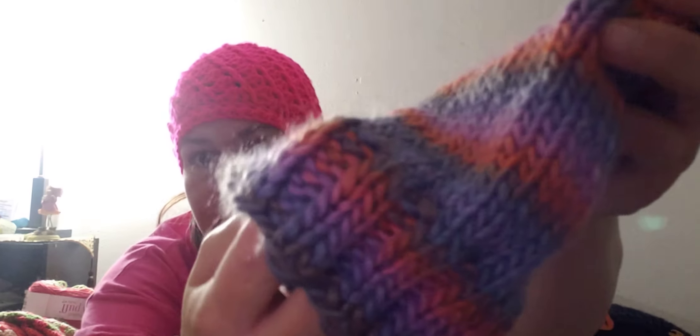I really like the two-by-two ribbing. Some people prefer their one-by-ones or their three-by-twos, but me — I like my two-by-twos. I like it nice and even: two, four, six, eight.